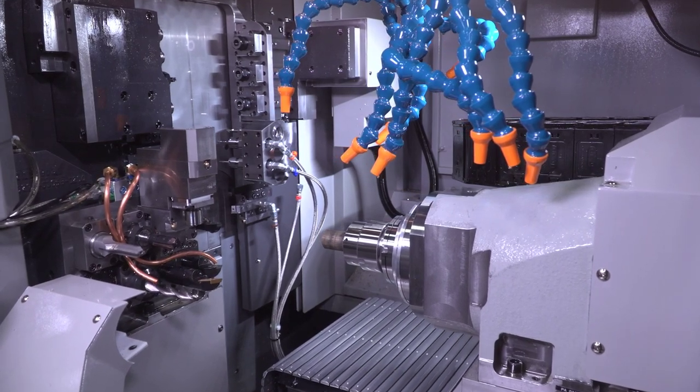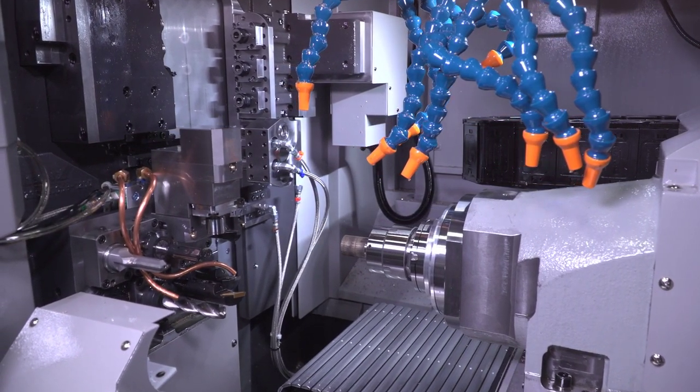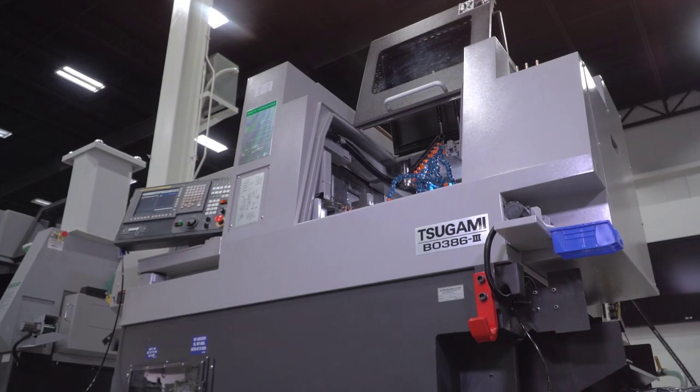One of the key features on the B0386 Mark III is the ability to put attachments on the rear gang slide. We can do thread whirling, hobbing, and off-center drilling.